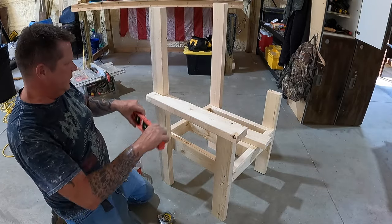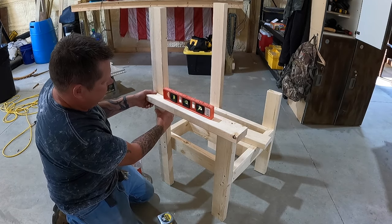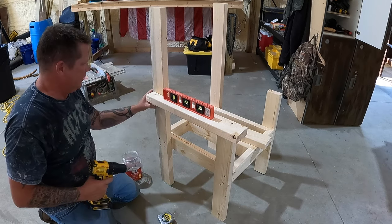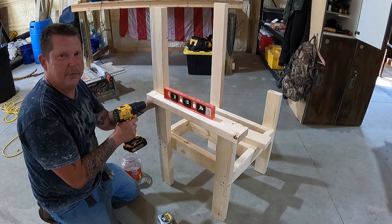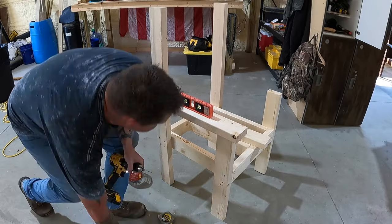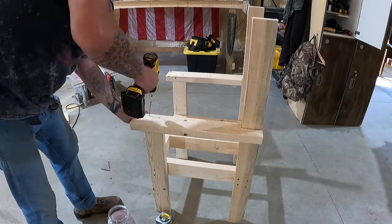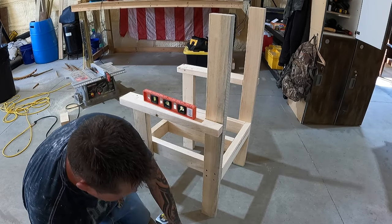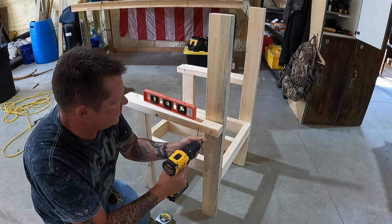I just want to get this one screw in there so I can kind of get her level. Remember, you're not building a watch — it doesn't have to be perfect.